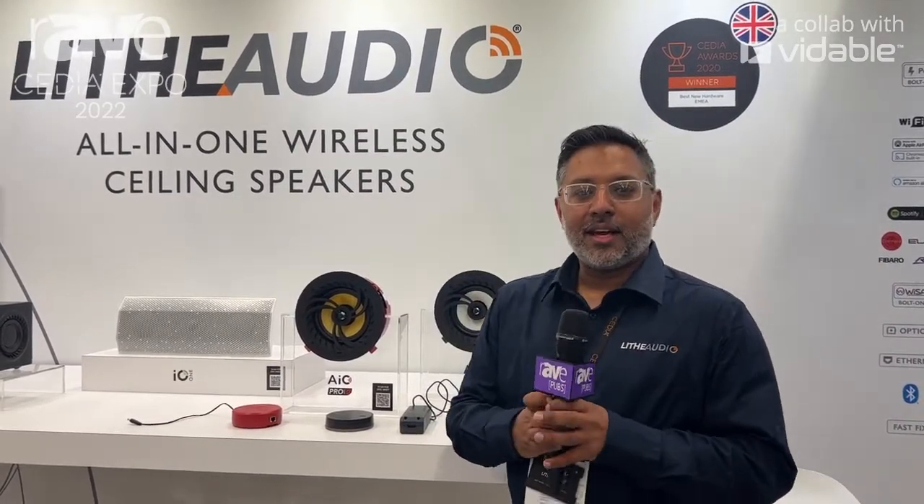Hi, I'm Amit from Lithe Audio and I'm at Cedia Expo. This is our Pro Series ceiling speaker.